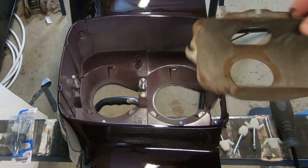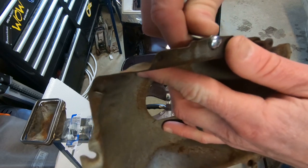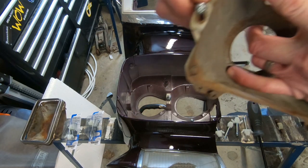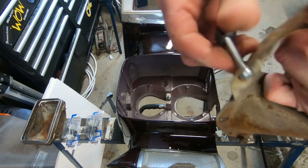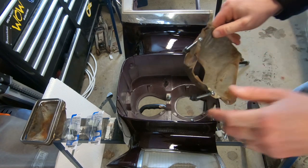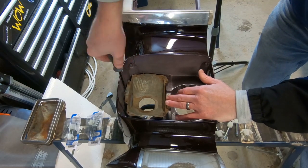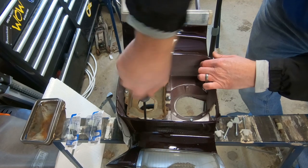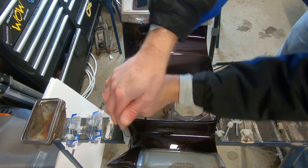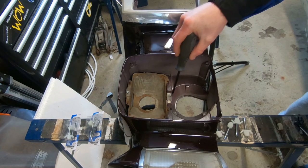Let's get one side started in there anyways. I guess we should make sure that those are going to slide in there alright. That one's going to be tight, but it'll work. Maybe the trick is to put them in the bucket first, and then see if they'll snap into place. I bet these have never been able to be adjusted on this car since 1985.